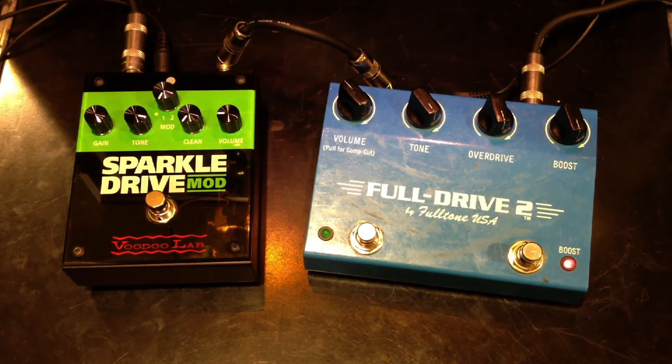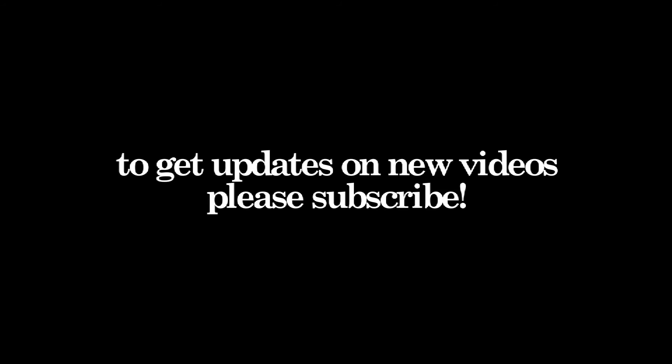So there it is, that's the comparison. Thank you for watching, and please subscribe. Thank you.